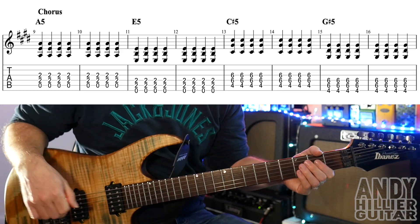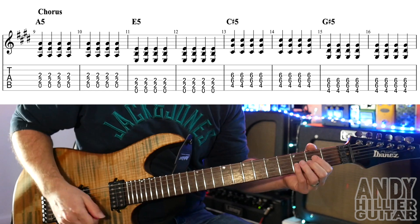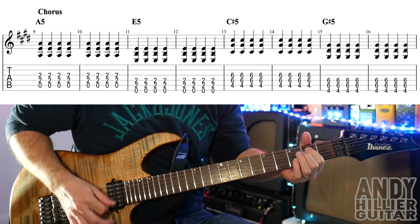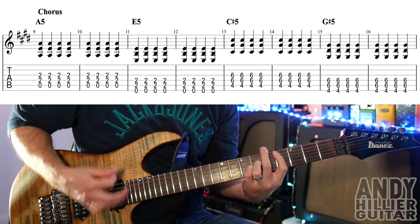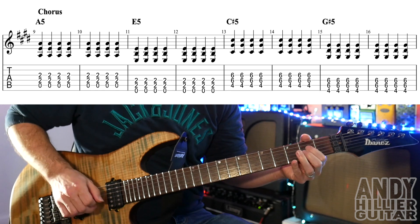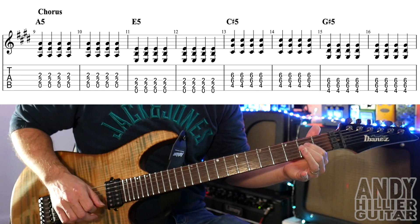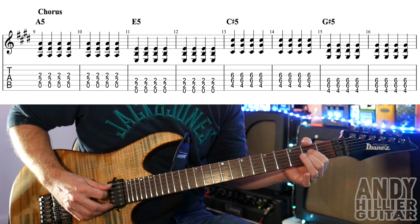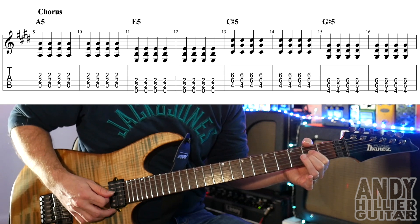And then we get to the chorus, which the first line of the chorus goes like this. For that, we're playing an A5 — an A power chord — which is your finger on D2 and G2. And you've got to play the open A string. You can do it eight times, just straight down.